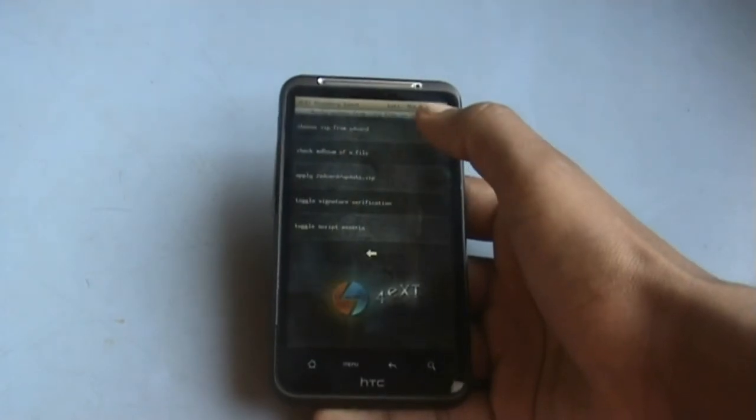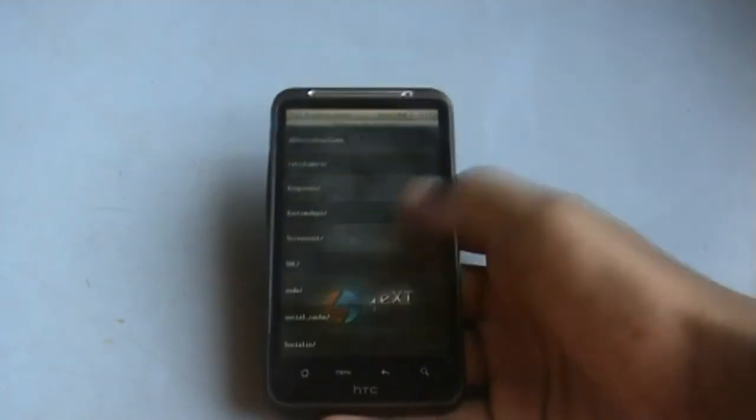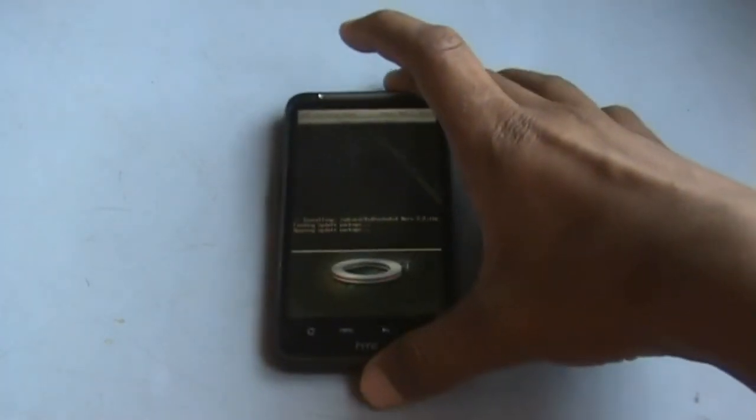Hit install from SD card, choose zip from SD card, and navigate to wherever you have stored your ROM. Here I have nero-2.2.zip, so just install it. It may take a while for the installation to complete.